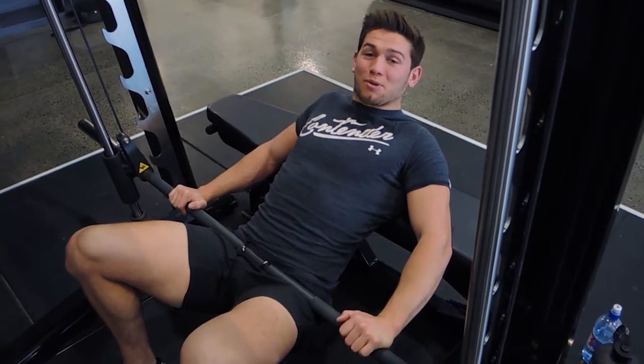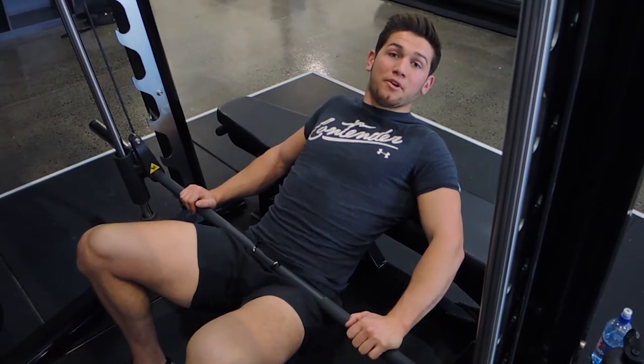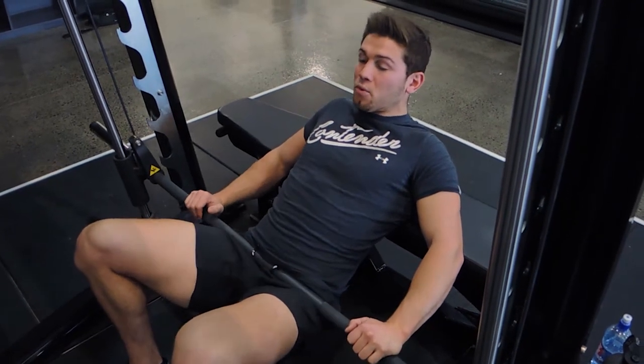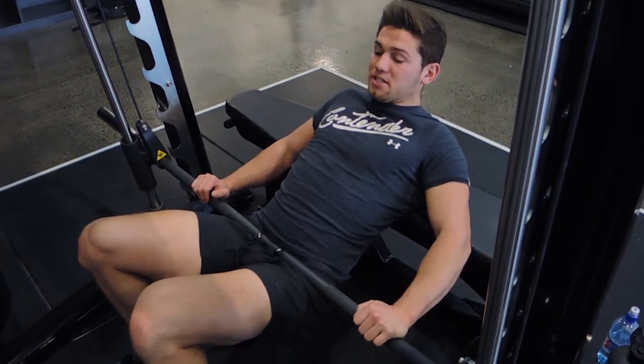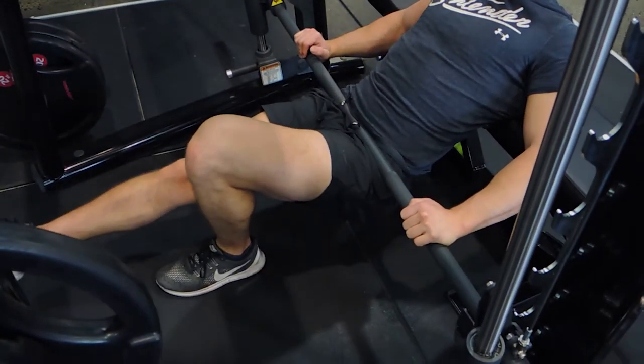This is a single leg Smith Machine hip thrust. Get into a position where the bottom of your shoulder blades is rested on a bench behind you, and then you're putting one leg in the middle — whatever leg is the weakest, starting with that. The other leg is straight out in front of you.